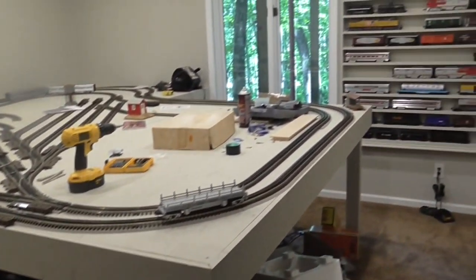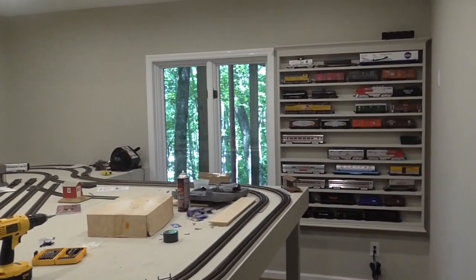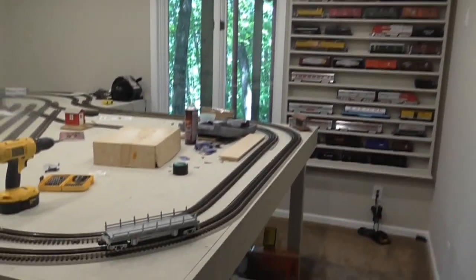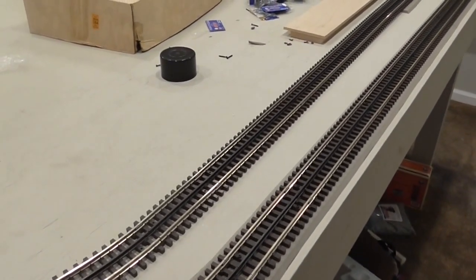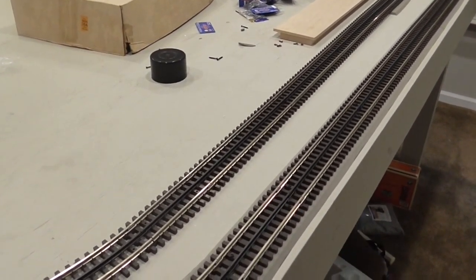He's built some train shelves underneath for storage, and also along the wall here some train shelves for storage of various things as well. The track that we're using — we've used Lionel for quite a while now, the fast track. And I grew up on Lionel, the old tubular rail, kind of 3-rail stuff.